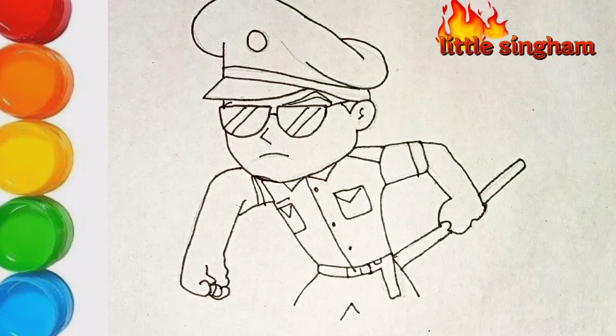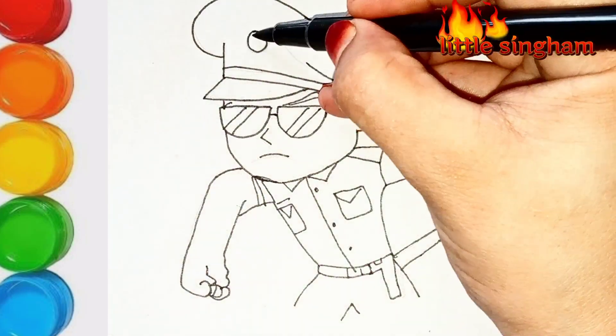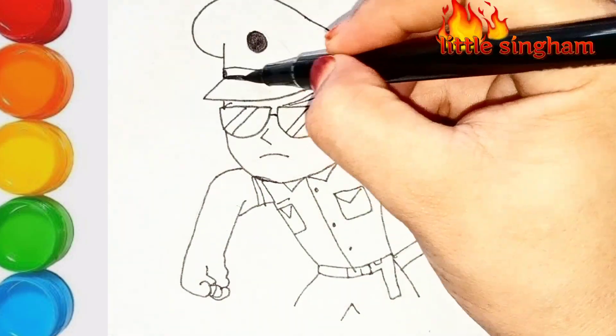Watch the video to the end as it's coloring. Like and subscribe, and don't forget to comment. Thank you.